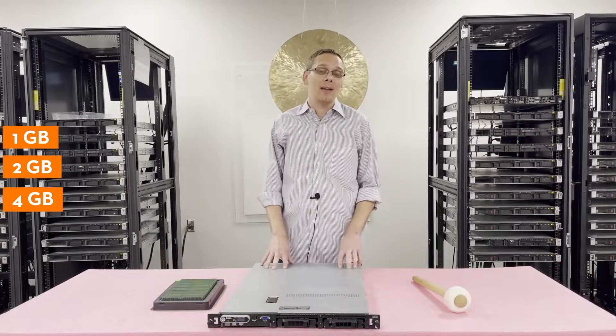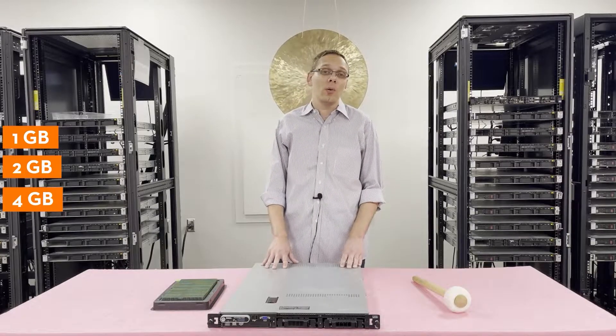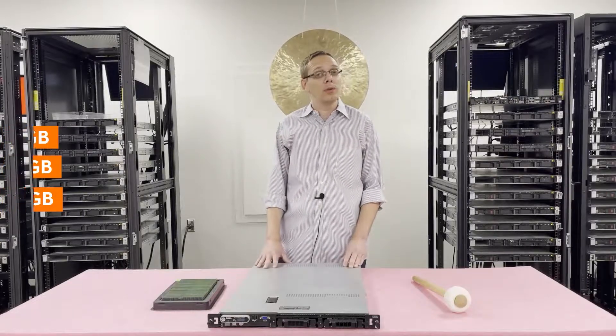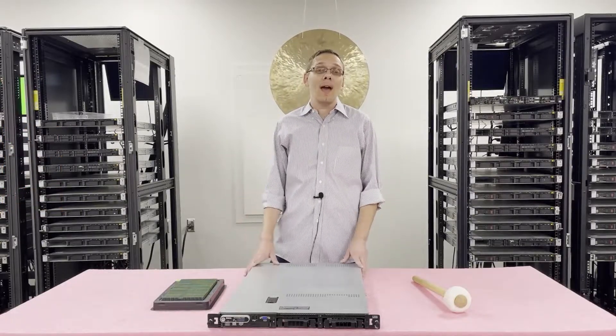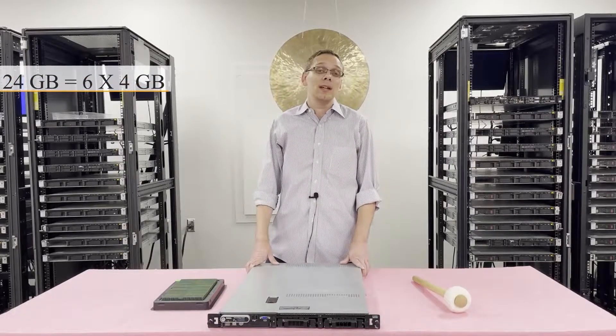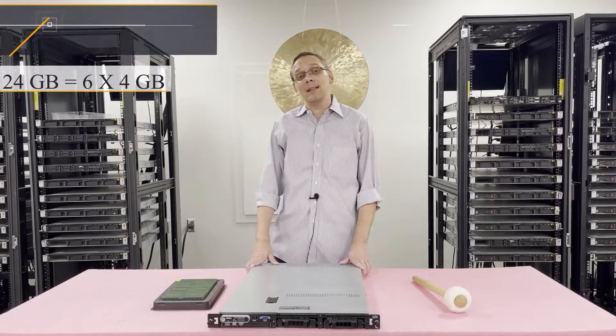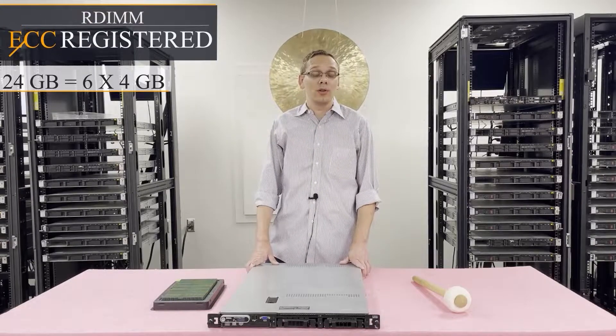Unfortunately, 8GBs are not compatible with this machine, which we get asked quite a bit. You can only use 4GBs, which means the max for this machine is 24GBs using six 4GB modules. There's only one type of RAM, and that is ECC registered, also known as an RDIMM.